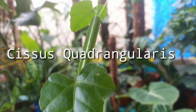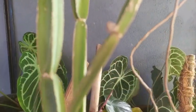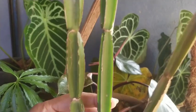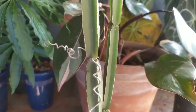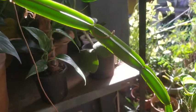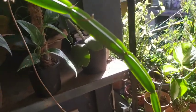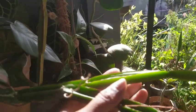Hello friends, welcome back to my gardening life. Today I'm here to share with you my Cissus plant — this is Cissus quadrangularis, which you might have seen in an earlier purchase video of mine about a year back, and it has grown so big, so I thought I'd share some care tips with you.